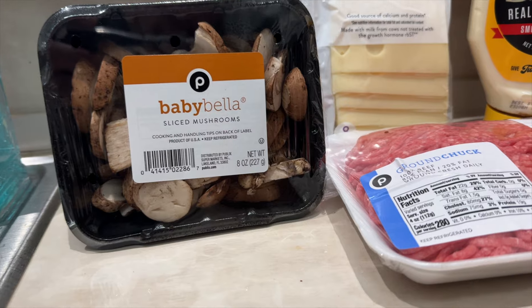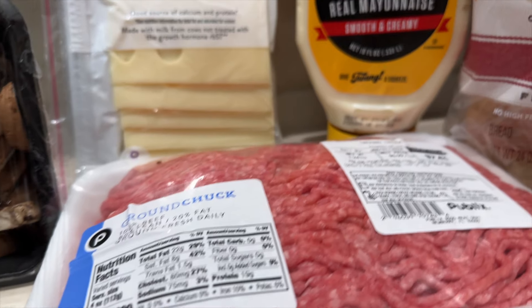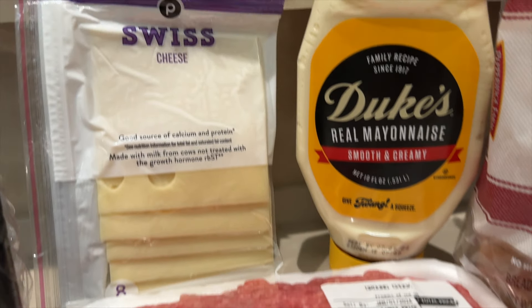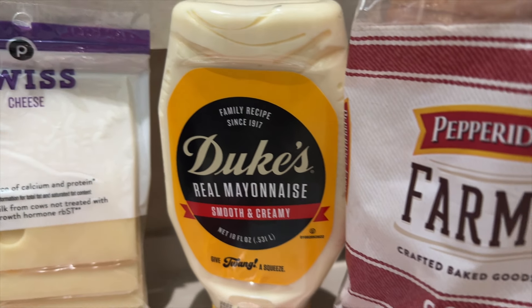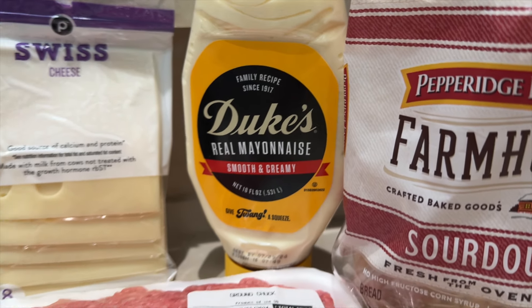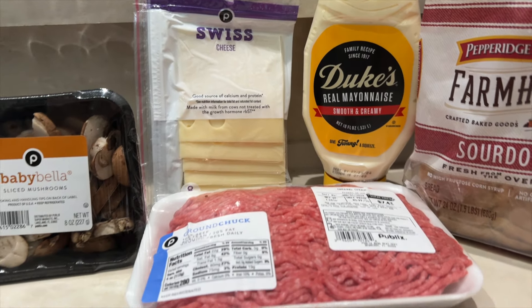We've got the 80/20 ground beef we picked up from Publix, Swiss cheese, baby bellas which we'll be salting and peppering — not pictured — neither is the butter. And we're putting it on this Patrick Petrich Farmhouse sourdough bread.